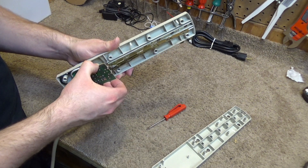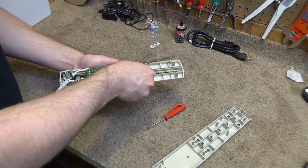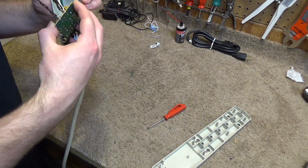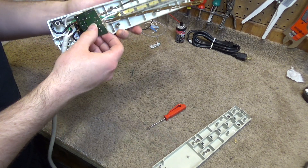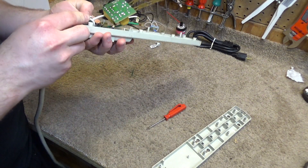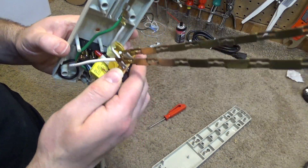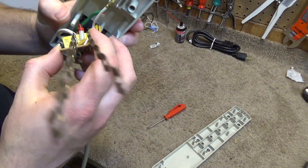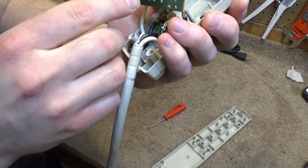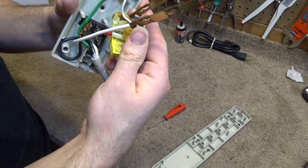Looking inside, I'm not really seeing anything obvious. Nothing looks melted on the board, nothing looks overheated, no melted wires, no charred spots — everything looks to be totally fine. I suspect that module right there is a thermal overload. I want to get a reading of that. That's a thermal overload — I'm not totally certain, but I want to take a reading of it.